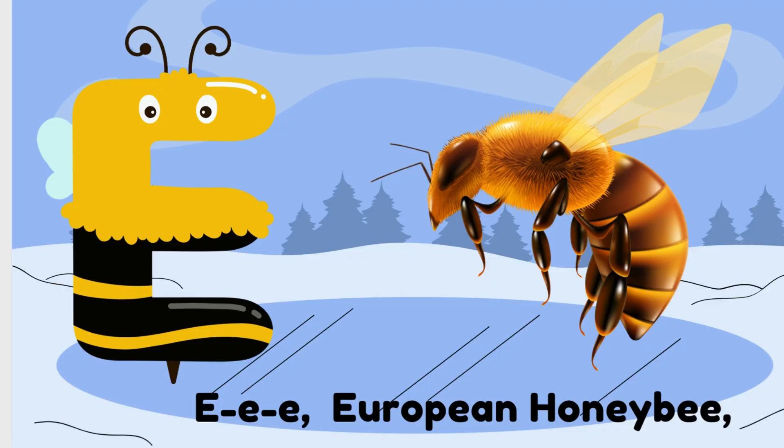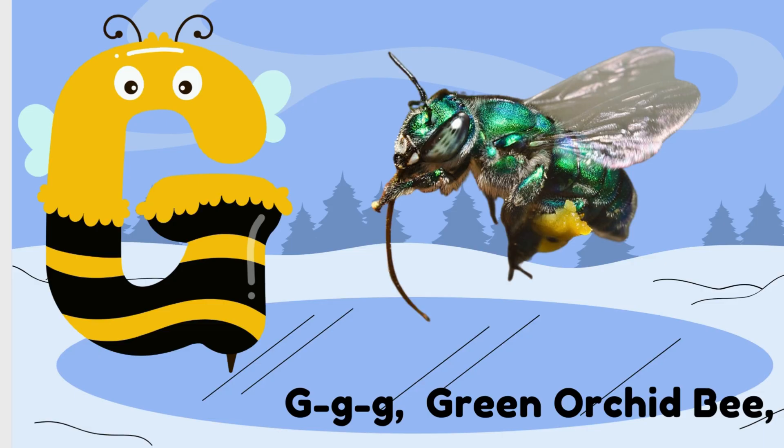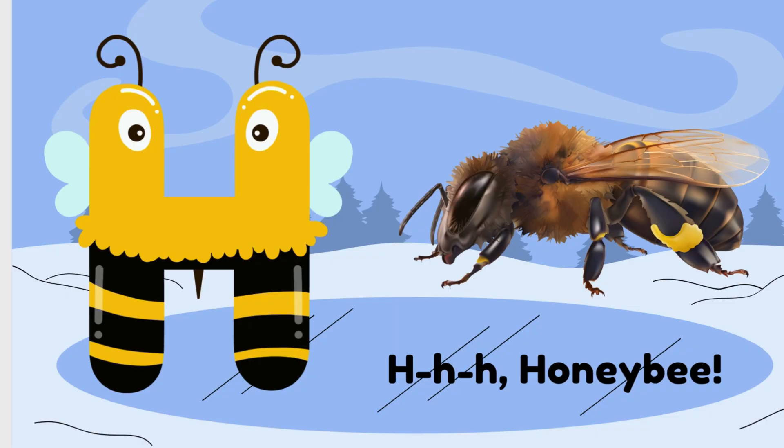E is for European Honey Bee. F is for Firetail Bee. G is for Green Bee. H is for Honey Bee.